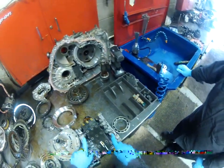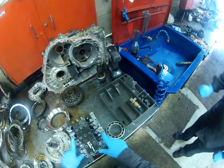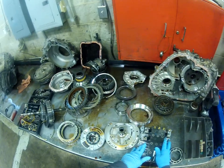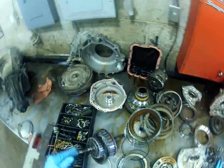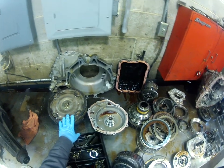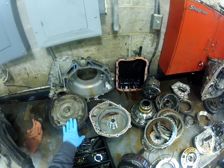It's got solenoids, which are electromagnetic, and all kinds of passages and valves. This is going to have to be completely disassembled and cleaned. Also, the torque converter, which is between the transmission and the engine and takes the place of a clutch if you had a stick shift —